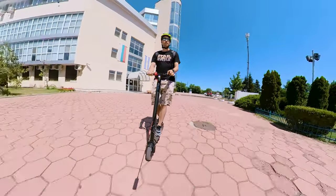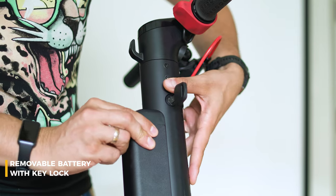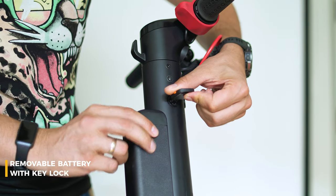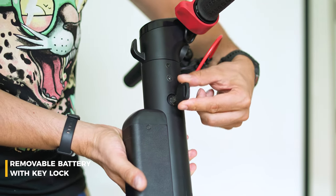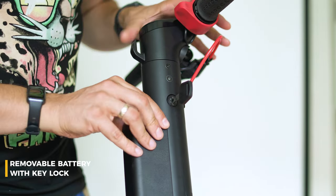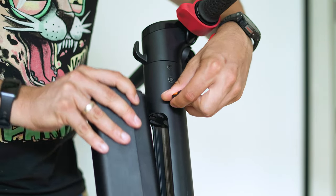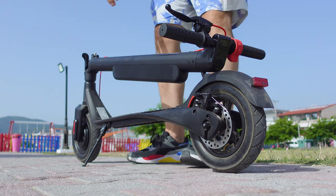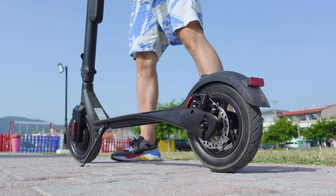The X7 Max also addresses one of the community's concerns: since the battery is detachable, it's easier to steal. Now there's a lock, so you can rest assured that if someone is trying to steal something, that would be perhaps the whole scooter. I find the removable battery the best feature of the TurboAnt X7 Max — you can charge the battery anywhere, or buy a spare one for around $200. Charging times are around 6 hours.